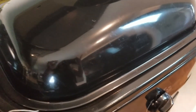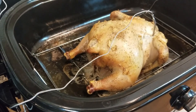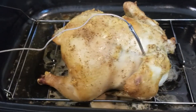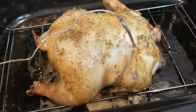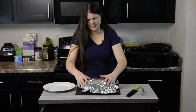My thermometer says we are at 165 degrees. Let's see the chicken — there it is! It steamed up my camera. It smells so good. We didn't put any liquid in the bottom at all — anything you see down there came from the chicken itself. When you pull your chicken out, let it rest about 10 minutes loosely covered with aluminum foil. That keeps the juices in and makes it more moist.